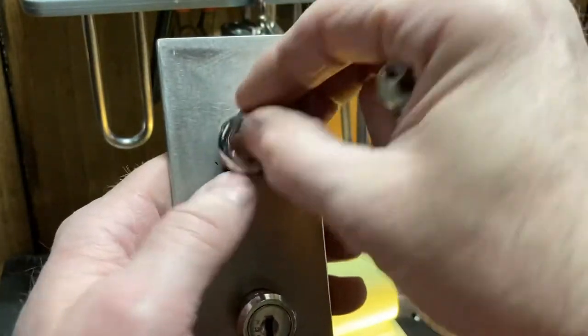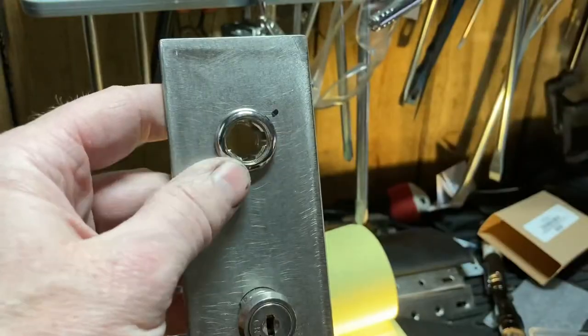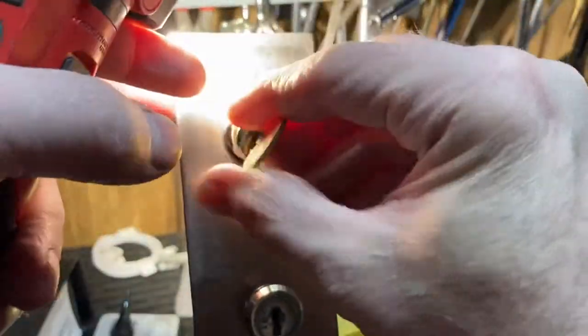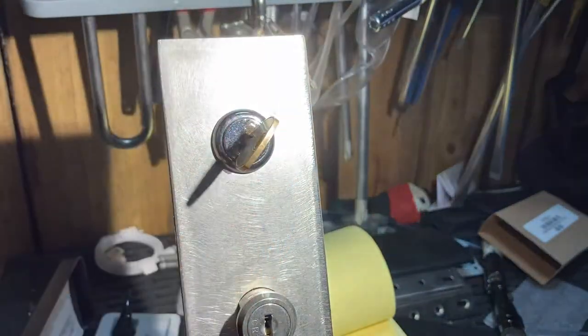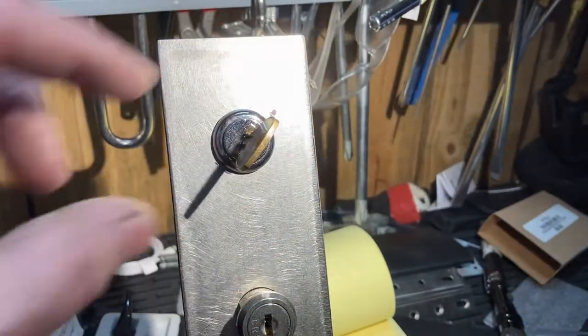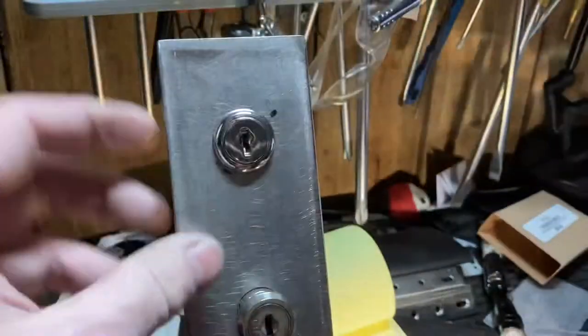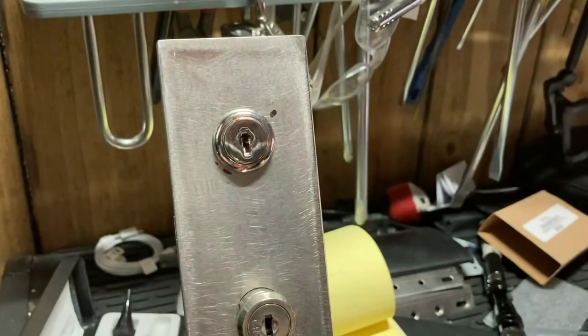If you pick the lock like Jason did, it's in the captured state where the wafers are captured and you can look in — that would be the exact bidding. But you can't get into the back wafers to see what the bidding is. The other thing I do occasionally, if you really have a hard time seeing, is use UV security ink.